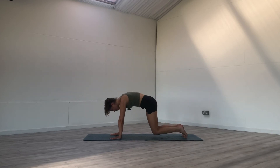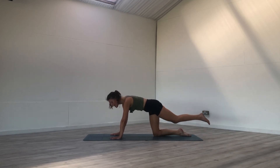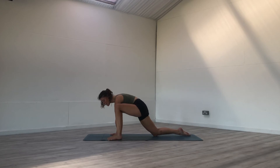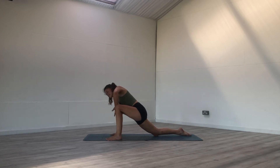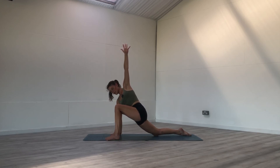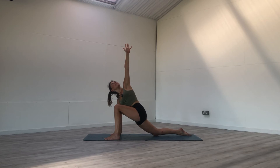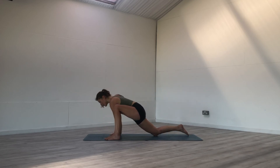Bring the knees back down to the mat. Inhale — left foot behind, core is active. Exhale, left foot on the outside of that left hand. Shift the weight towards the right hand, inhale, reach the left fingertips up. If you need more space in the hip, you can always toe heel the front foot forward. Grounding the knuckles of the right hand into the earth for support so we're not putting all of the weight into the wrist. One more breath here — inhale, reach, exhale, left hand down, find downward facing dog.